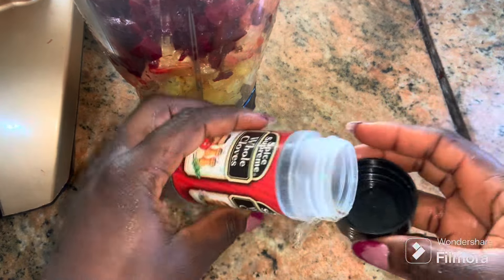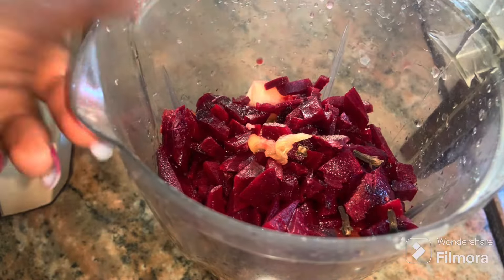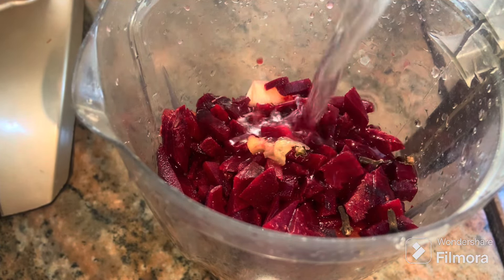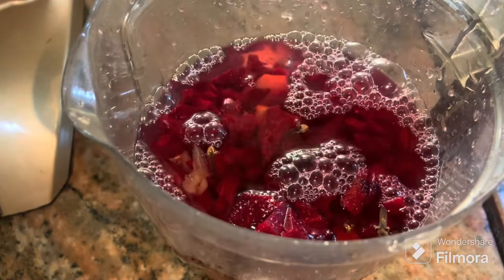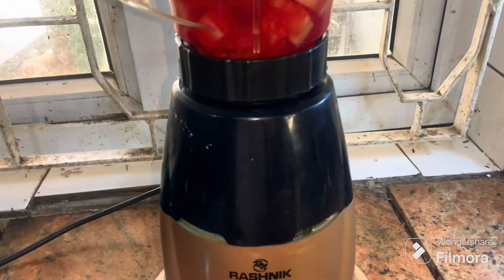I've poured everything into my blender and I'm going to add in a few cloves. If you have ginger you can add that as well, but I don't have ginger so I'm just adding clove. If you don't like any taste different from that of pineapple, you may want to skip the clove part.